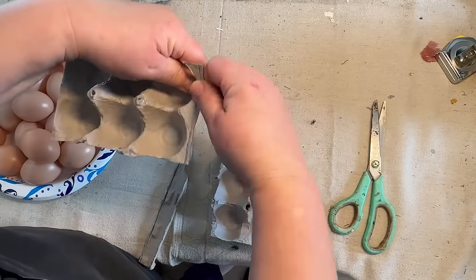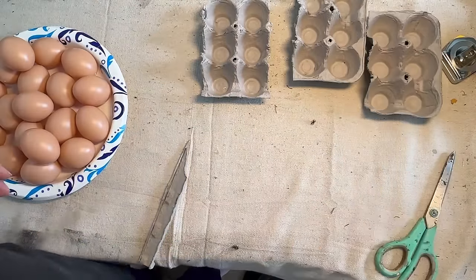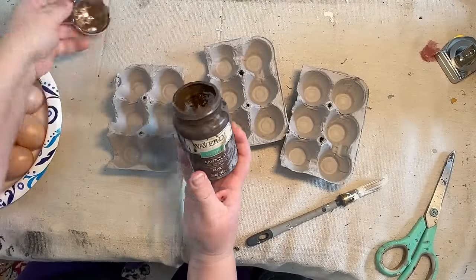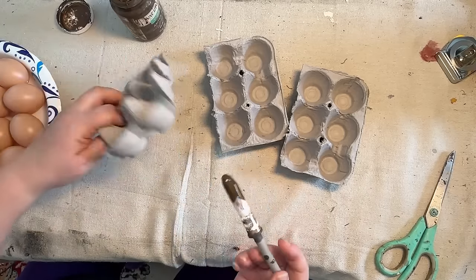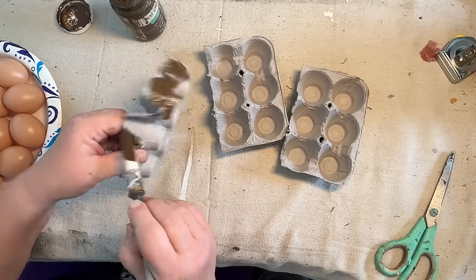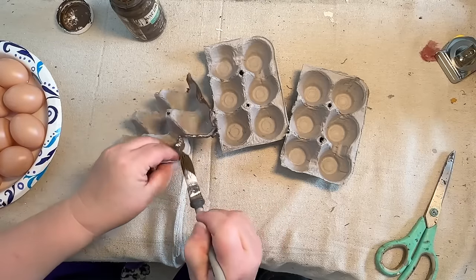I have an egg carton — I keep chickens so I have tons of these. I grabbed one that was losing its stability and cut it down into three sections. This is an 18-pack, so three sections of six. I'm going to do six eggs per little carton, and we're going to give them a rustic primitive look. I'm going in with my antique wax right out of the jug.